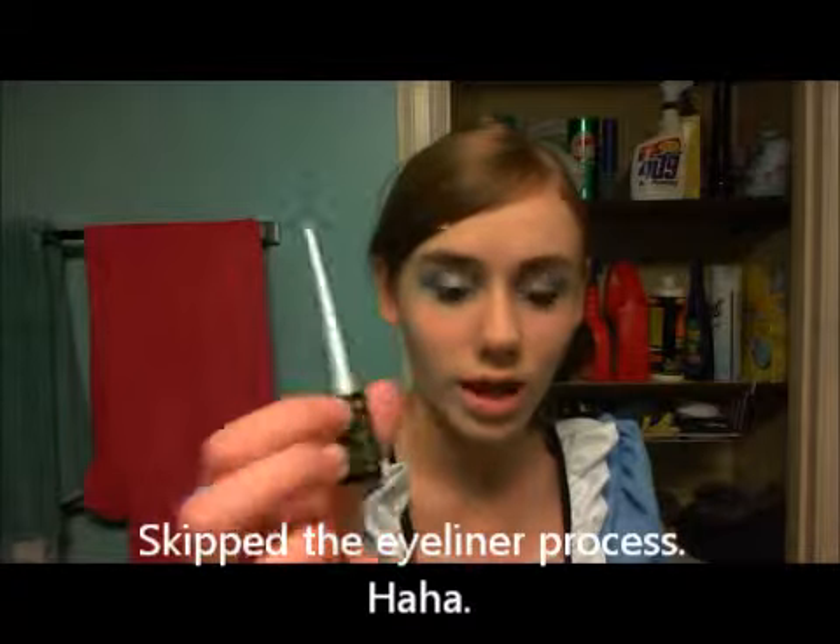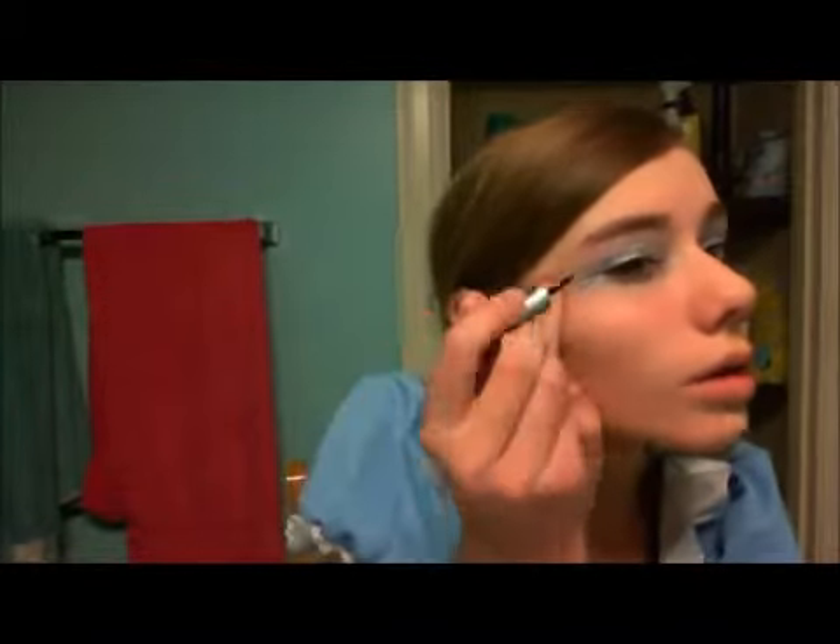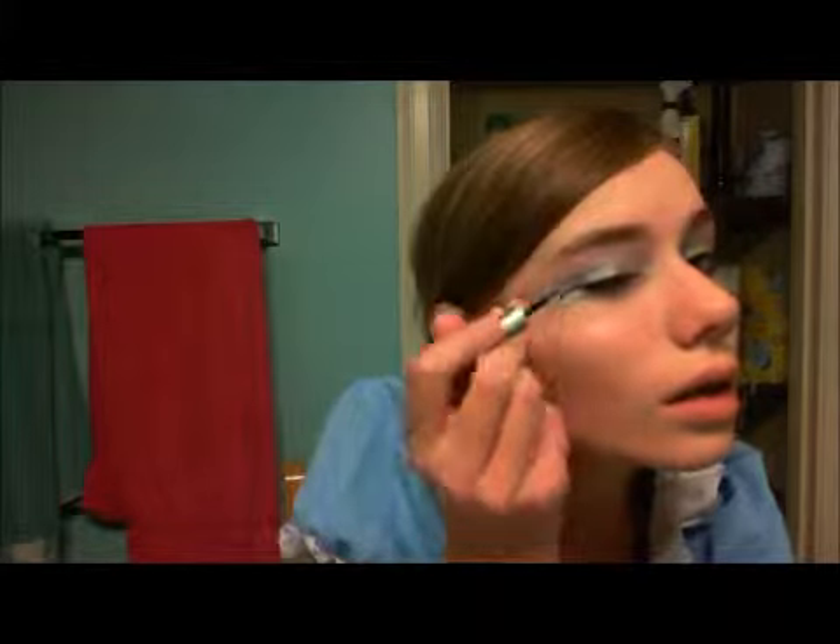The next thing you're going to want to do is put on eyeliner. I'm using this liquid eyeliner by Wet and Wild called Mega Liner. That's what it should look like, and when you do this you're going to want to make a wing out here — just wing it. There are two wings on each side.